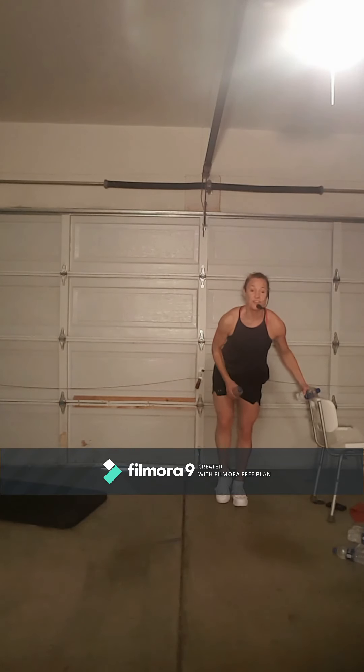Same leg — hold the chair if you need to for support. We're just going to lift. Here we go: one, two — can you do it? Three, four — soft feet on your right, five, six. Can you keep your foot floating off the floor? Good. Eleven, one more — okay, let it go. We can move the chair over.